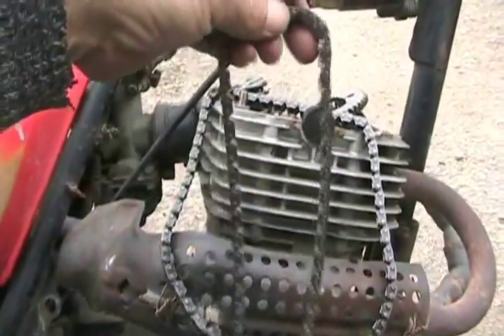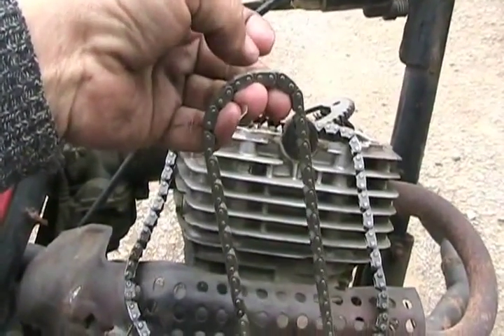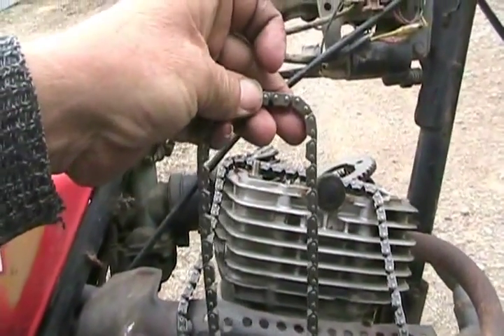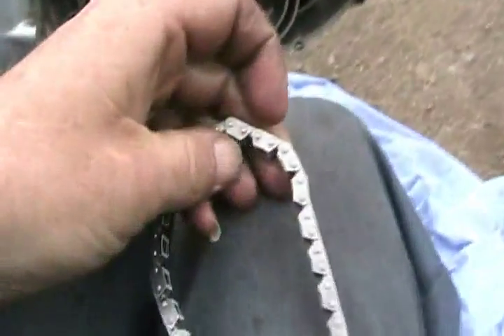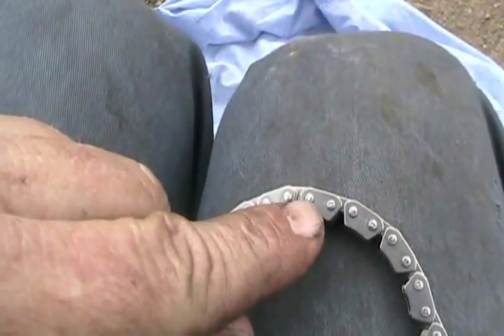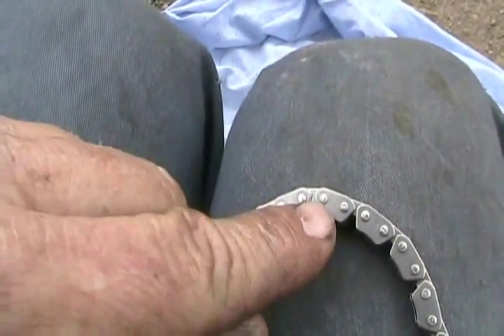When it's all the way wound through, push one of the original pins on the new chain back through again, linking the new chain back together. Then get your MIG welder, set it to maybe the lowest setting, and very carefully weld a tiny little blob back on to make like the peened-over end that's on there.